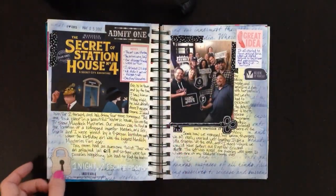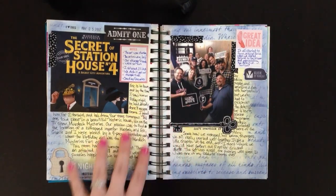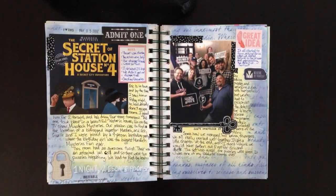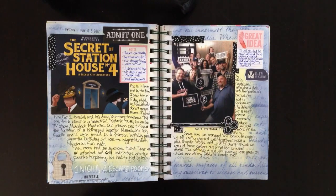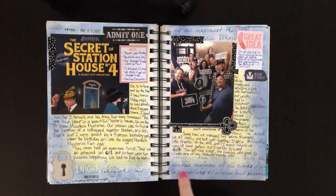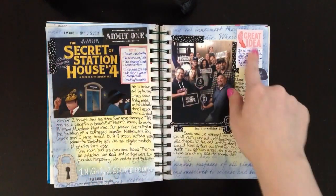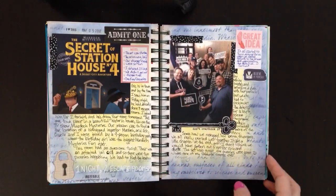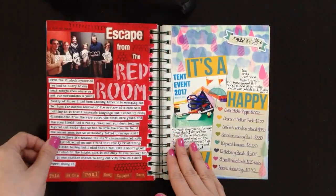I did another escape room — if you saw my process video, check out my channel. It was called Secret of Station House 4. I put in the flyer they gave us, a photo from after we won, and the background is just distress stenciling. I drew a key and used some little ephemera pieces, did some journaling and a little bit of stamping.